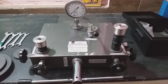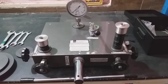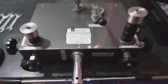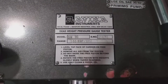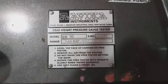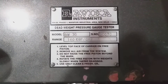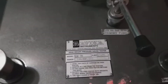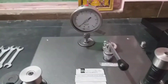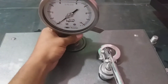Hello friends, welcome to our channel. In this video we are going to see about pressure gauge calibration. This is the Ravika Instruments model DW30, range 160 kg/cm². Now let's learn about some parts of the gauge calibrator.